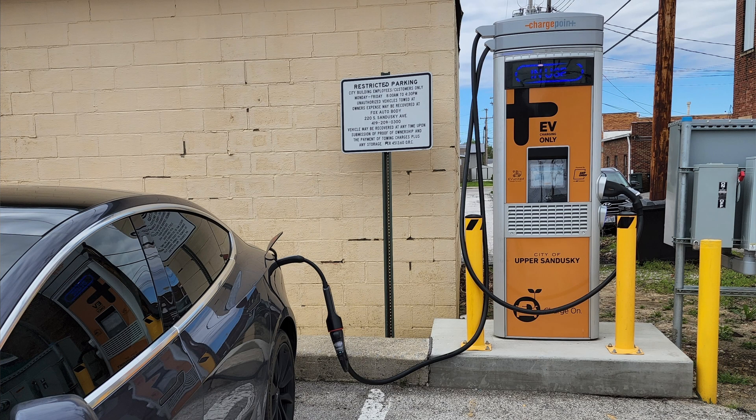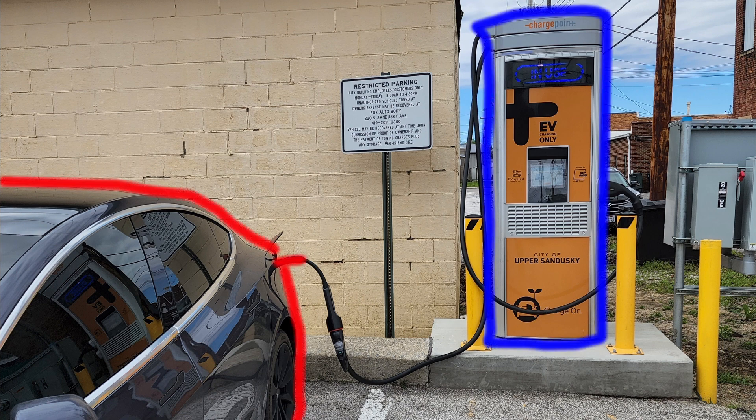Tesla figured out signal translation before with the CHAdeMO adapter. That big adapter had electronics inside to convert signals — the red signal from the vehicle would go through the adapter, be converted, and then communicate with the charger. But what makes this new CCS adapter so special is it's so much smaller. It's tiny compared to the CHAdeMO adapter, and it's actually a passive adapter, whereas the CHAdeMO adapter was active with electronics doing the translation.